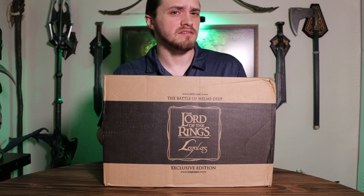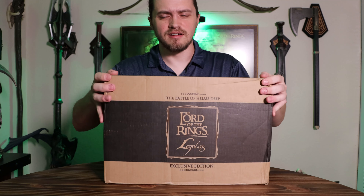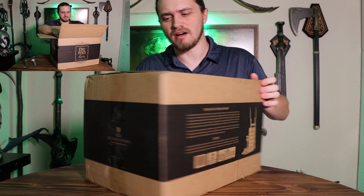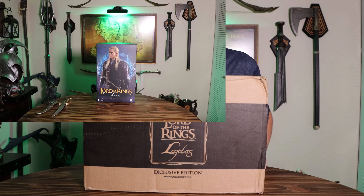I've been waiting for this for a little bit. Sideshow took a little bit longer than I would have liked, I ordered it from Asmus, but that's okay. As you can see, it has a pretty fancy shipping box than a lot of things I've seen. But anyway, let's go ahead and go over the box.